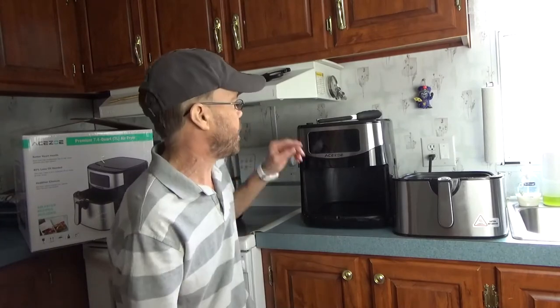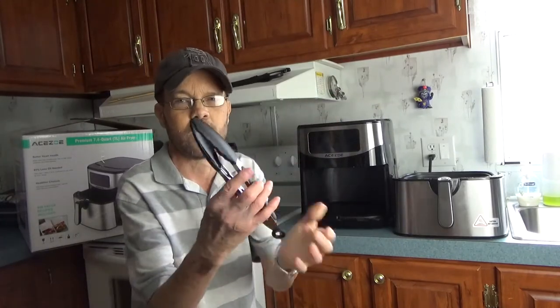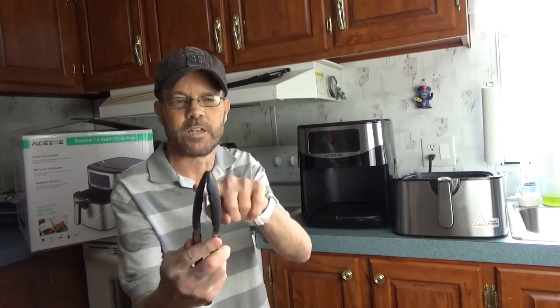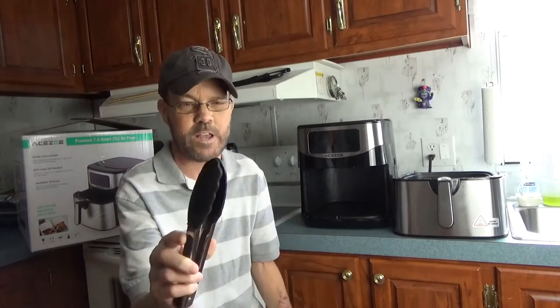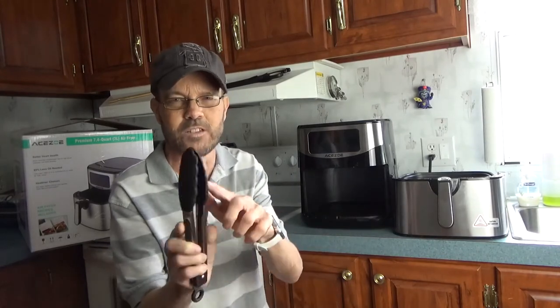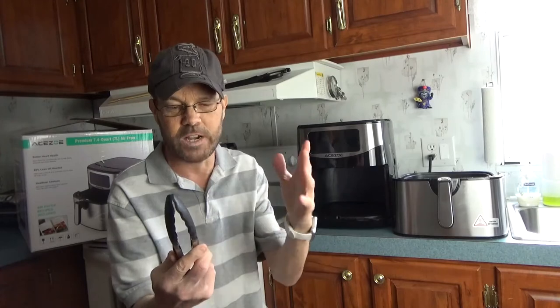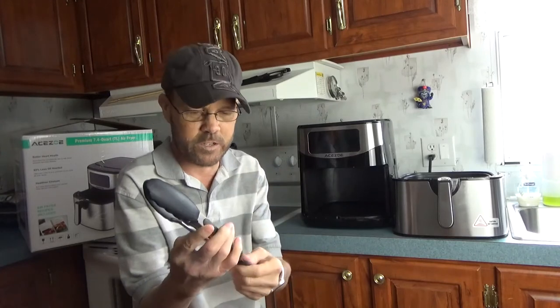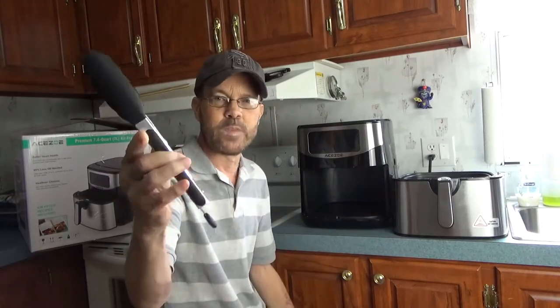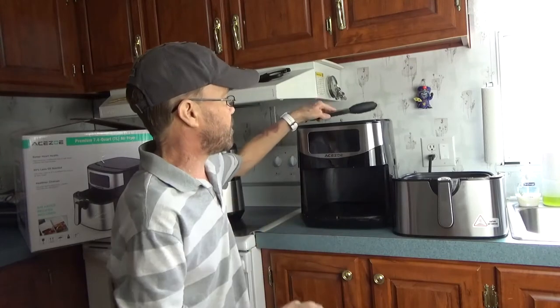One other thing I forgot to mention - this does come with tongs, and they work really well and are easy to clean. They're very soft and not going to scratch or damage anything. You can throw them in the dishwasher or hand wash them. The silicone coating is good for high temperatures and ease of cleaning, and you can one-handed just push and pull them when you're done. The other unit did not include tongs.